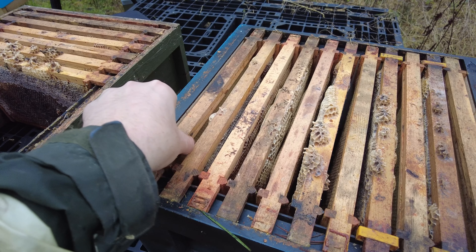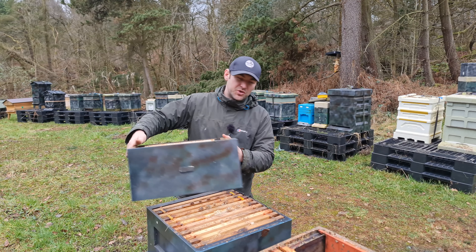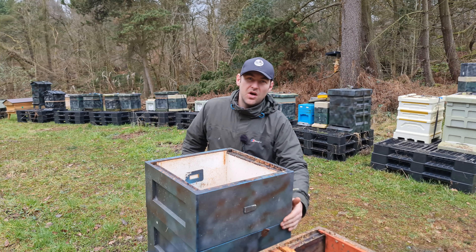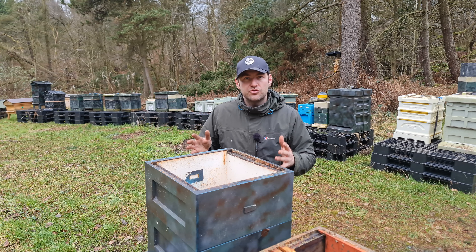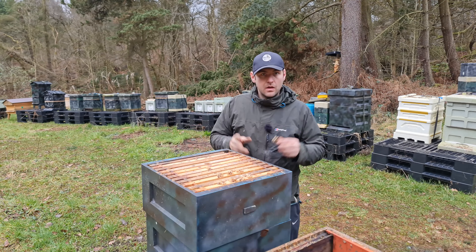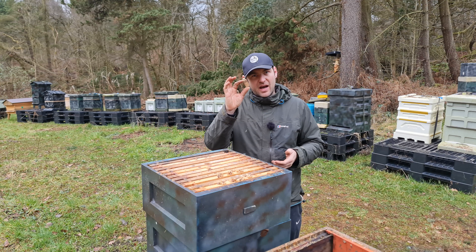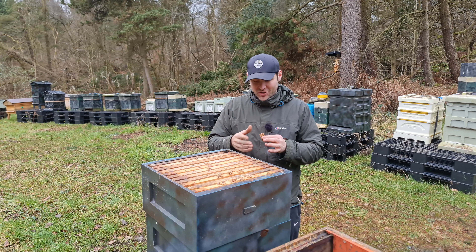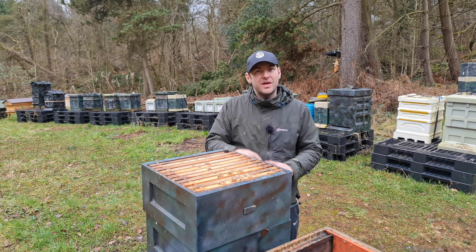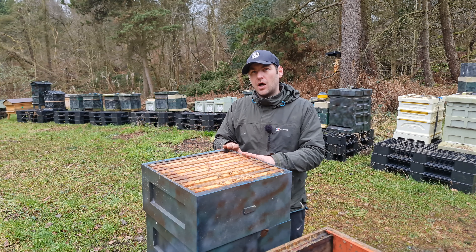On this box I started on this end with a drawn comb or foundation. So then take your next box — if you're using shallows, do it with shallows; if you're using deeps, do it with deeps — same orientation. And then we started this end on the bottom box with a piece of foundation or drawn comb, so the two boxes are offset against each other. I broke a frame lug trying to jam an 11th frame in — really annoying, you don't get that with Langstroth. But there we go, we're fully set up: two boxes, whether shallow or deep, interspersed evenly between drawn comb and capped stores.